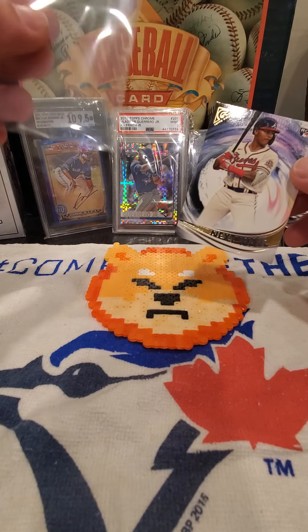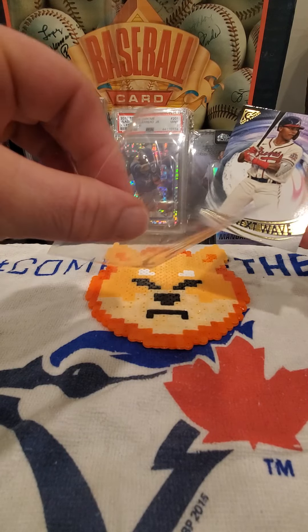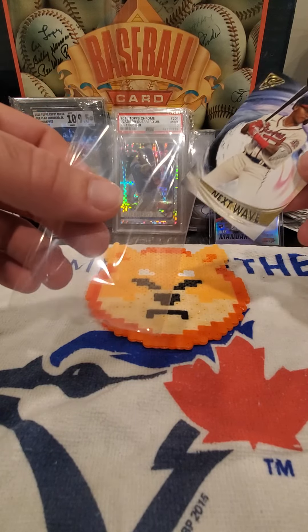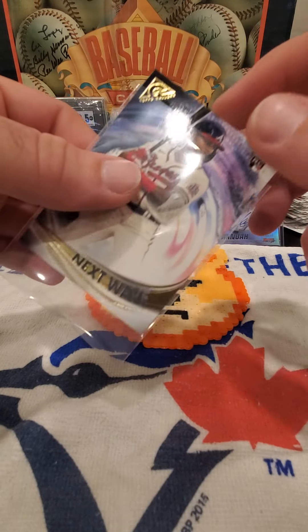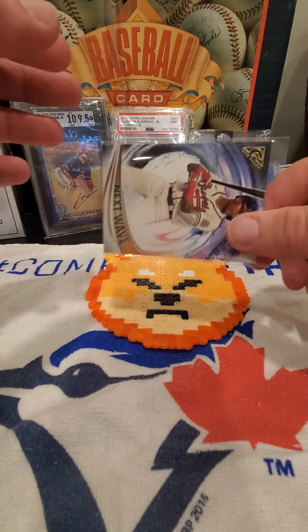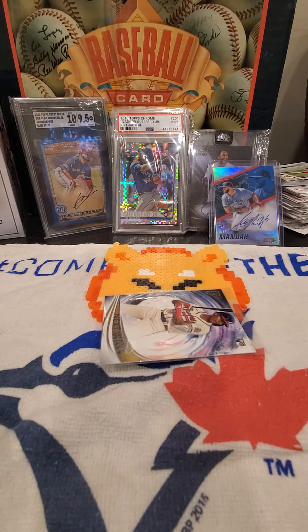First thing: go to your local hobby store and grab something called penny sleeves. Penny sleeves are just little thin pieces of plastic that when you put the card inside, it protects it from surface scratches. It can also protect it if it accidentally drops and won't create a ding or dent.